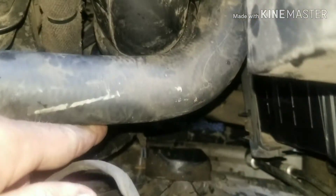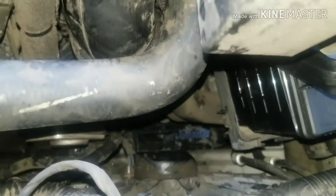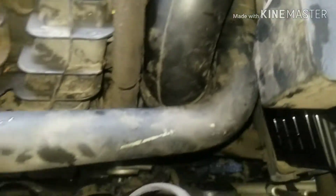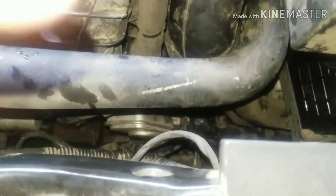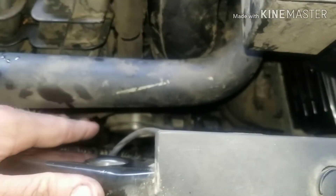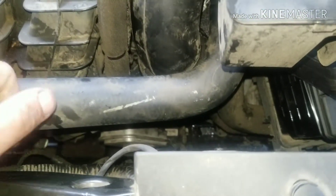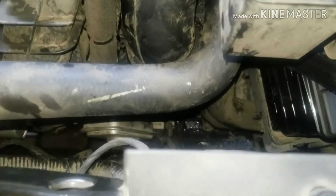The throttle body is right down in there. I've already replaced it — I showed you in the beginning — but that's basically how you change it. Some people told this customer it was a computer and all this stuff, but it's pretty simple, it's just a throttle. I mean, it's not controlled by a wire like your old style — it's controlled by your electronics — so it can have signals going to the computer it doesn't like, and that gives you a computer code.